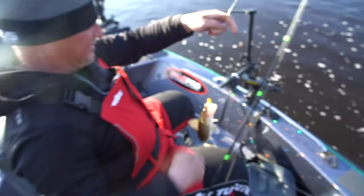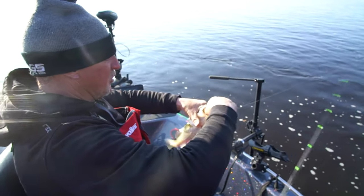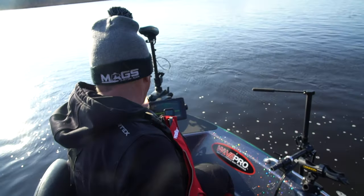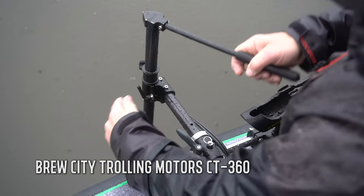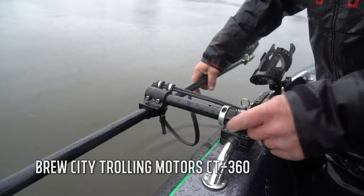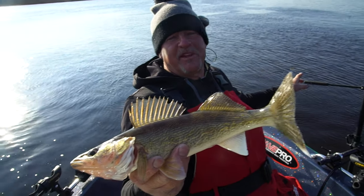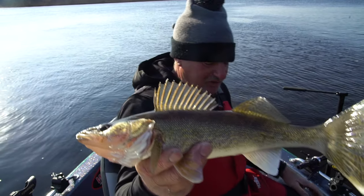I'm loving it — unbelievable. Switching over to plastics and they're just absolutely whaling on it, and I'm watching it on my live scope here. This new bracket by Bruce City Trolling Motors — Tim and the boys did an unbelievable job. Let's give this guy a measurement and see if he's a keeper.